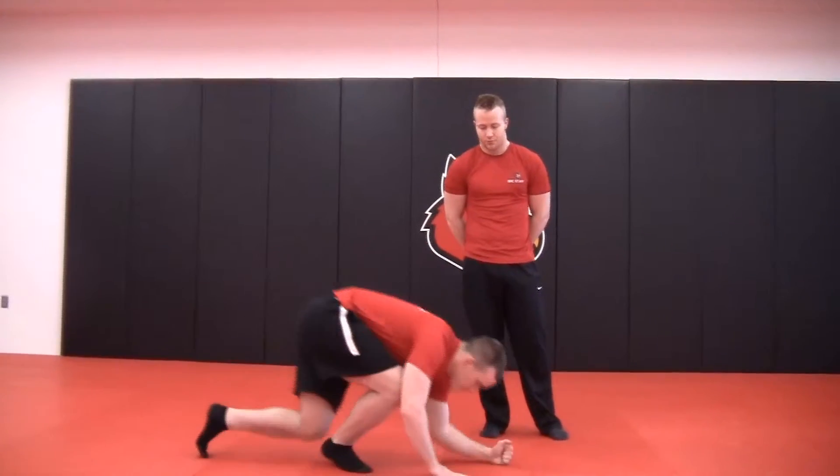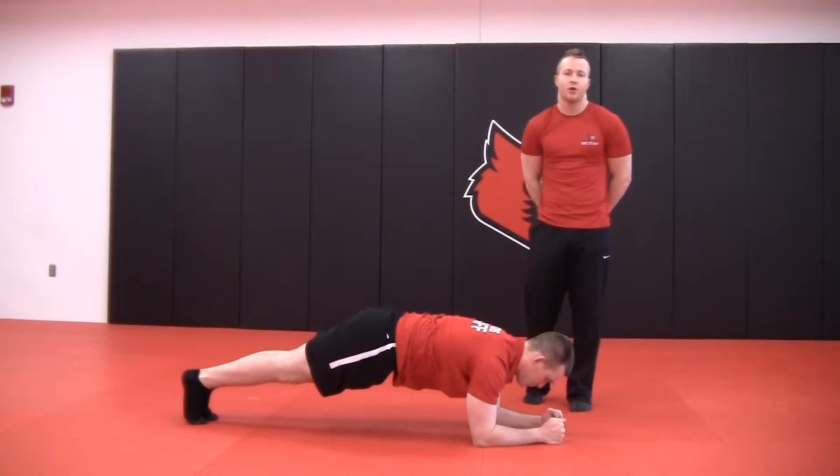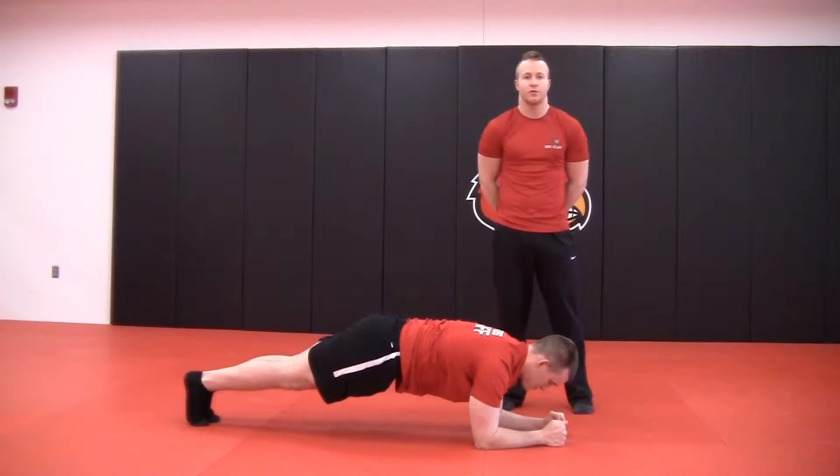Hey guys, welcome back. I'm Alex and I'm Wes. Today we're going to go over a few variations of the plank exercise. Wes is going to demonstrate for me. This is an exercise that you can do at your home or at a gym — really you just need a flat surface like a floor.